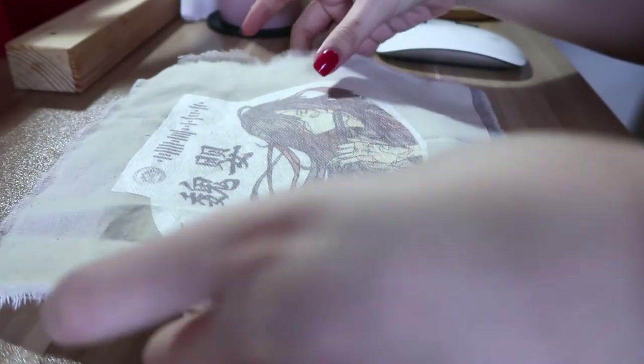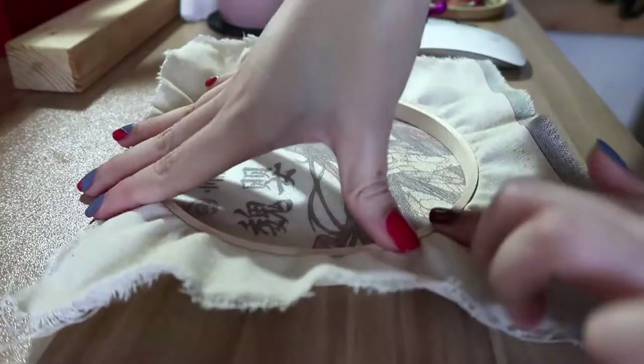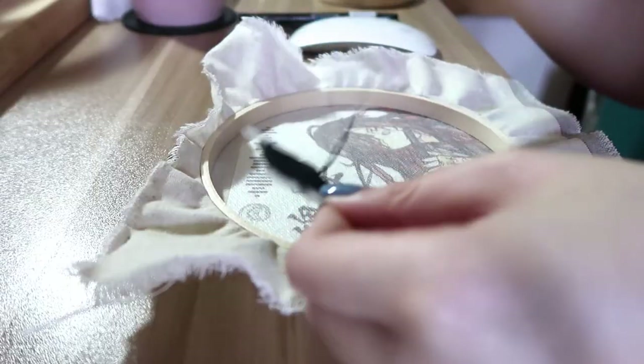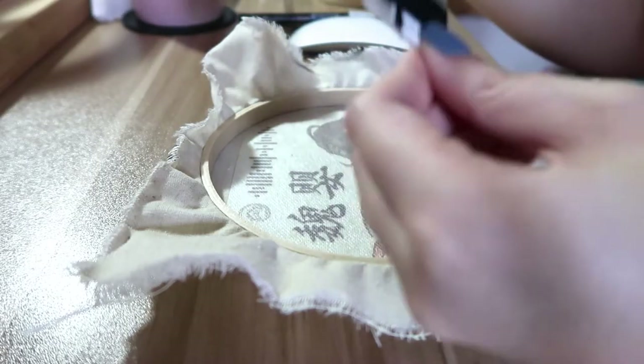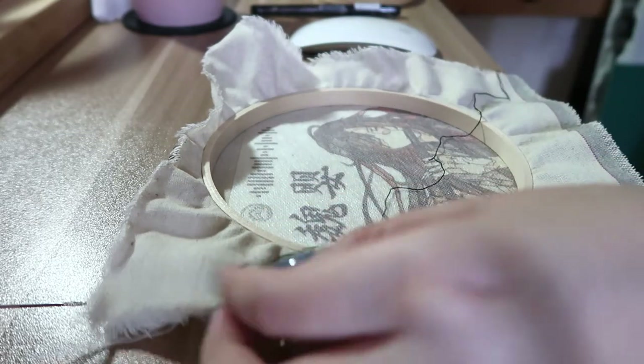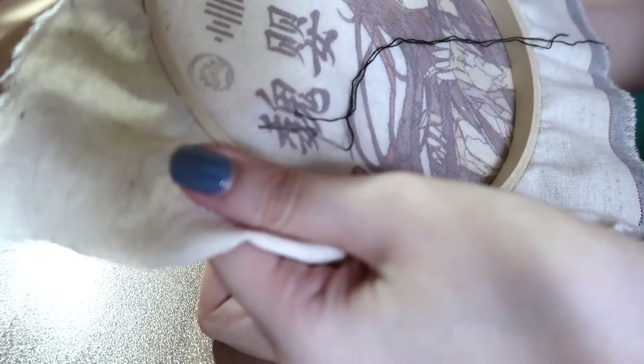After I stick the design onto the fabric, I can insert the fabric into the hoop and start embroidering. I'm going to start embroidering on this design from the Chinese words, and I'm just going to be using one single strand. This is how I usually start my embroidery.